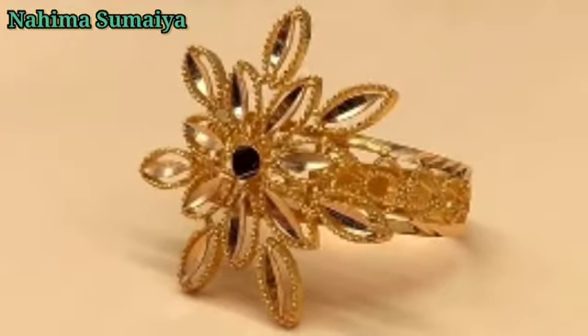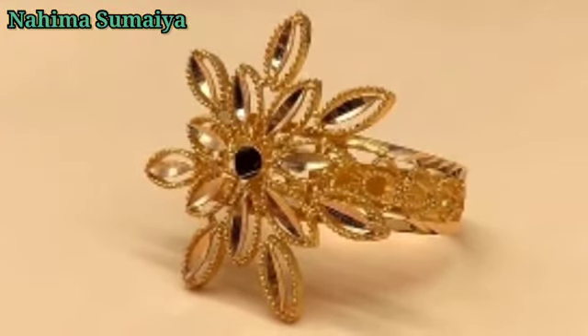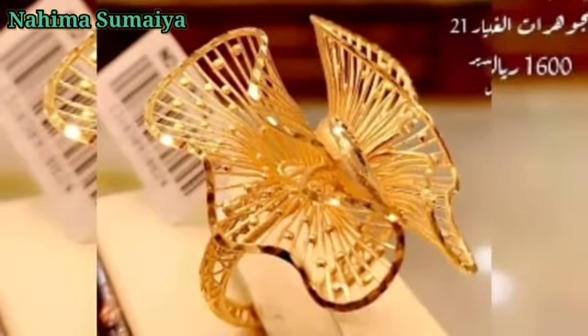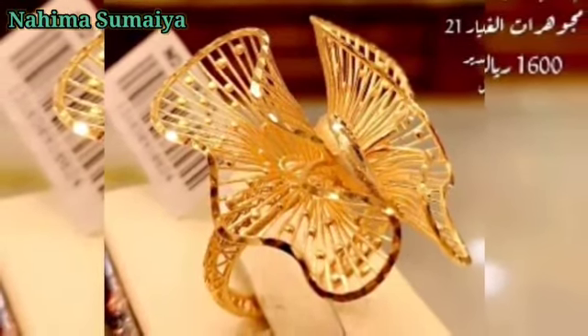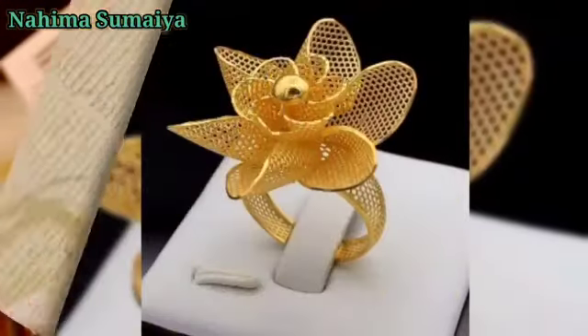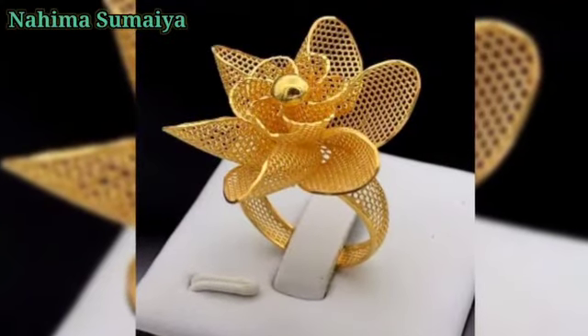Hi guys, welcome to my channel. Today in this video we are going to show you the latest collection of lightweight gold women's finger ring designs. All our finger rings in this video are 22 karat gold. If you are visiting my channel for the first time and you like my collection, please subscribe for more interesting videos.